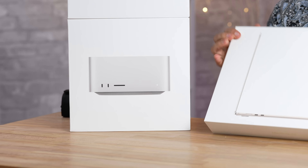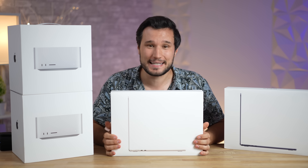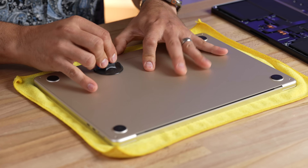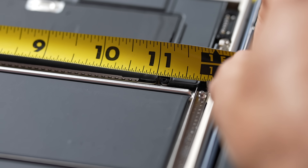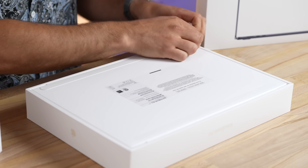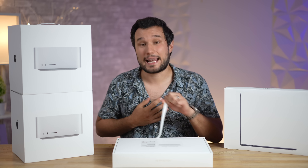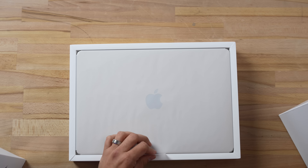We just got in a bunch of brand new Macs, so let the real world Mac videos begin. Today we are going to start out by taking apart the new 15-inch MacBook Air and seeing what Apple hid inside and what they have changed. I've waited for years for a 15-inch MacBook Air and I think it is going to be the best-selling Mac laptop for the rest of this year.